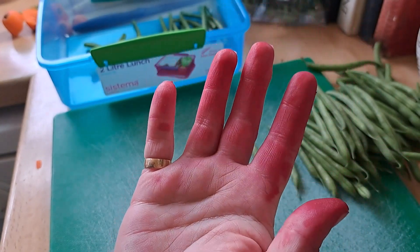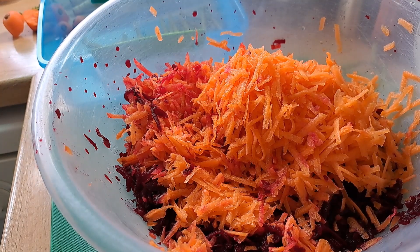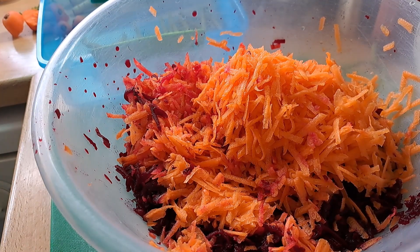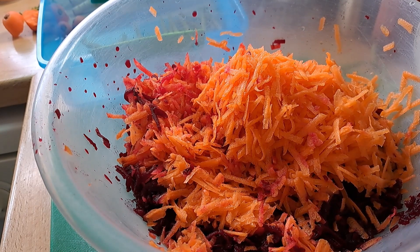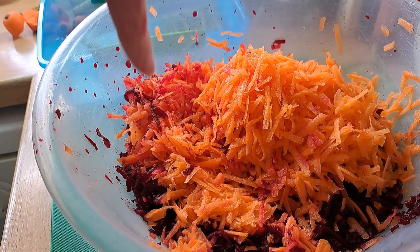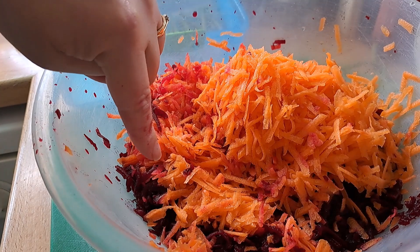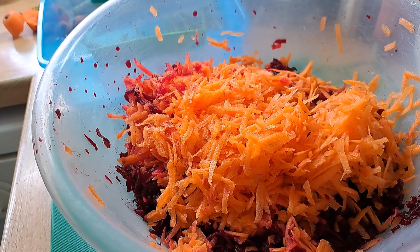Now the beetroot - you can tell I've been doing the beetroot because my hands look like massacre hands! I have grated the beetroot. I was trying to think what I could do because Chris hates pickled beetroot. My chutney recipe for carrot and beetroot chutney needs vinegar as part of the recipe, so I'm just going to skip the vinegar and put a little bit more sugar in to counterbalance the acidity of the pickled beetroot. I've grated all four beetroots and some of the carrots, in preparation for making chutney.